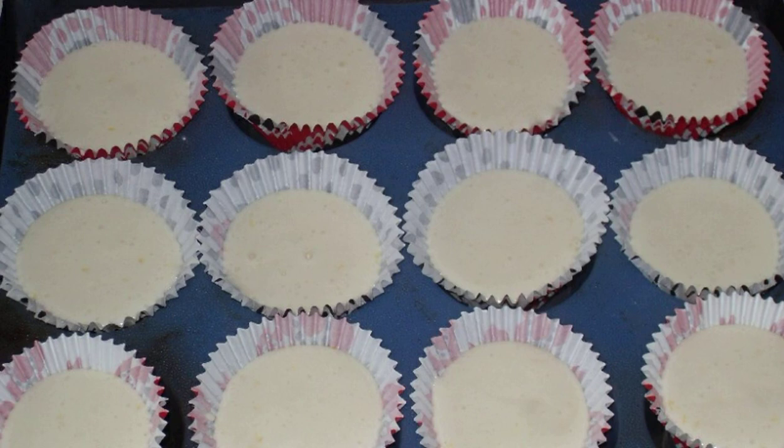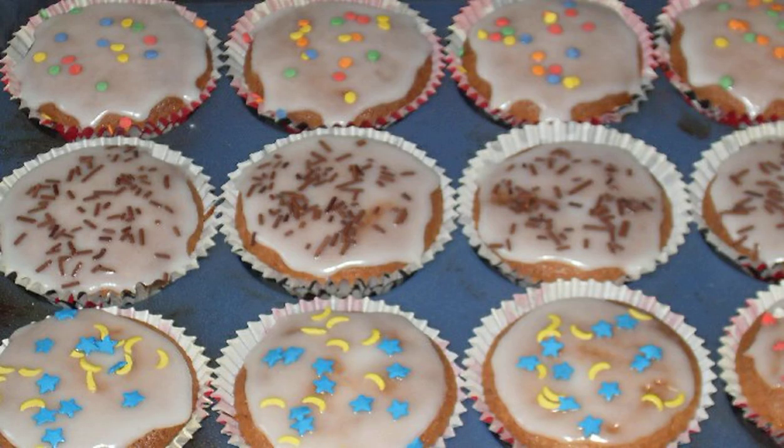Do not fill to the brim. Send to a preheated 180°C oven for 30 minutes. Ready-made sponge cupcakes can be decorated with icing and sprinklings. Mix powdered sugar with lemon juice for the glaze. Bon appétit!